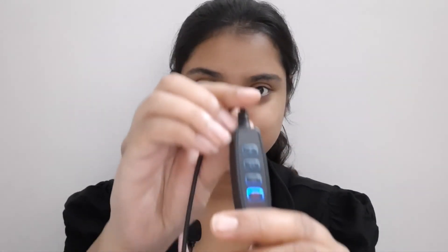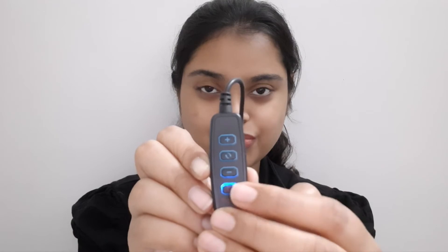So this is the minimum, now I have it off. You can increase or decrease, and you can change the mode of light. This is the switch on and off button.